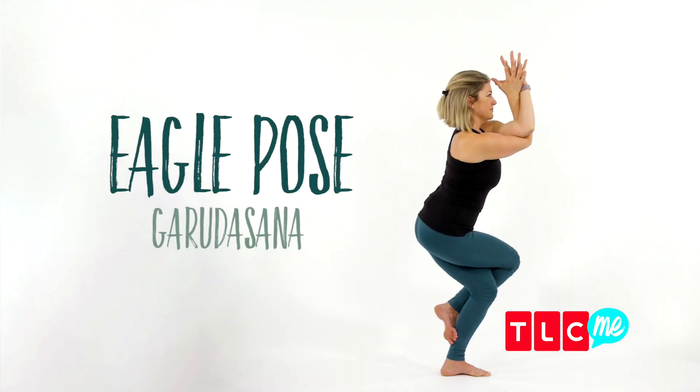This yoga pose will help jumpstart your focus, concentration, and get your circulation moving. It's called Eagle Pose or Garudasana.